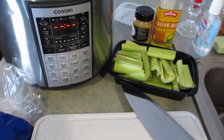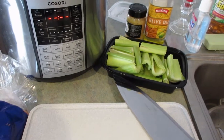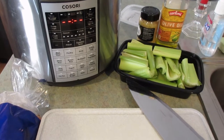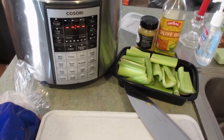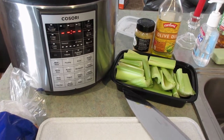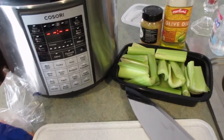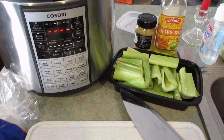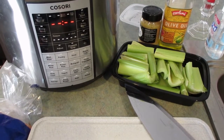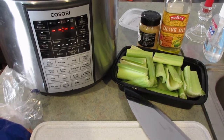I've shown my chicken noodle soup / turkey noodle soup recipe probably a handful of times here on my channel, but every single time I talk about my soup somebody asks me for a recipe. I decided since I'm making my turkey noodle soup I would go ahead and film it for a recipe video — quick vlog style, not super in-depth, just to show you my process.